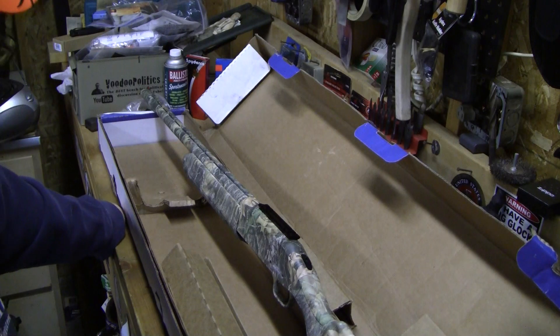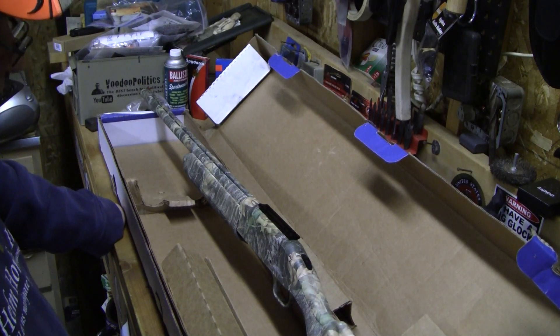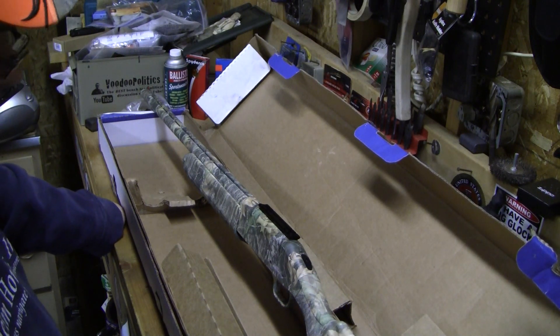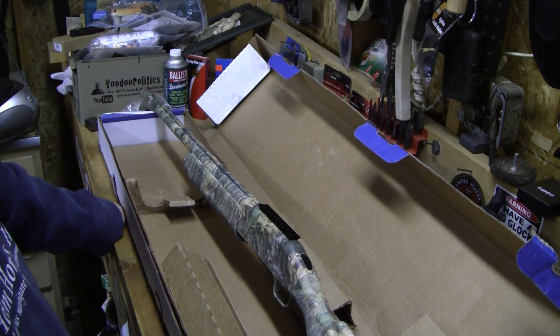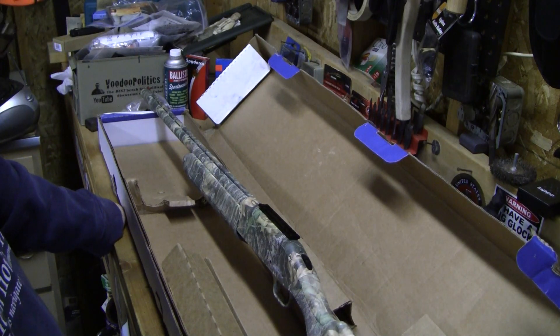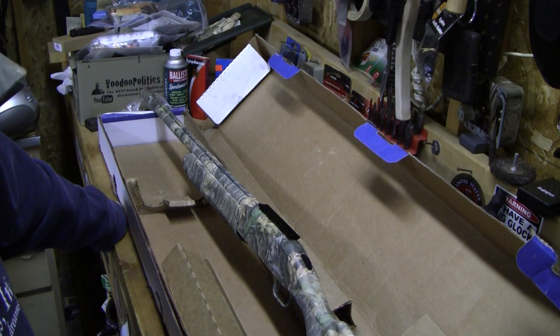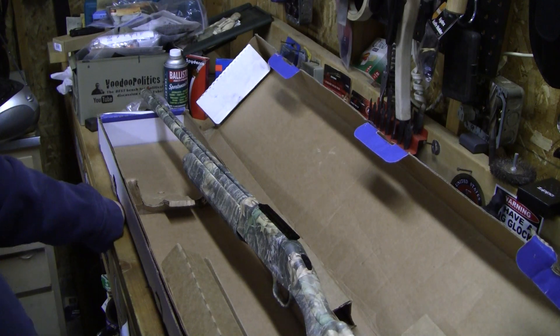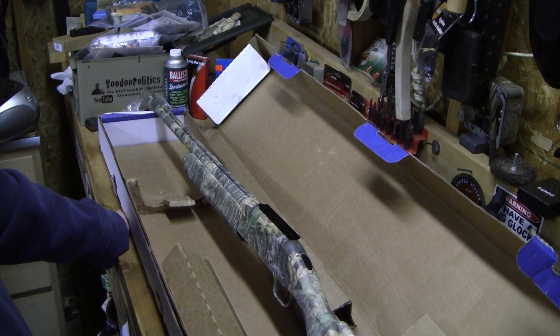I'm not going to make this video any longer than it needs to be, but honestly, Mossberg's customer service — assuming this shotgun functions properly — is on par with the best I've ever dealt with. Their tech guys called me, their service guys called me, their communication was phenomenal. So often today everybody wants to do things by email, but there's something to be said for actually speaking to a human being who speaks the same dialect that you do. That's really nice.